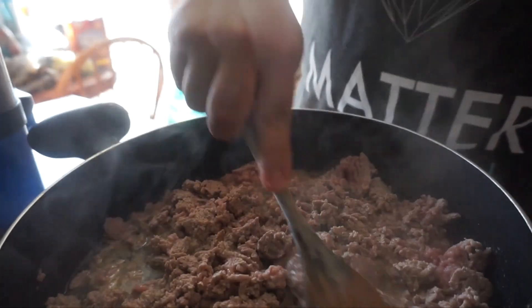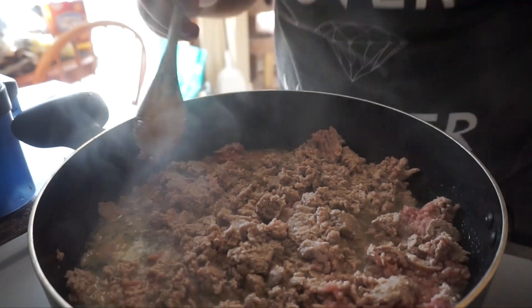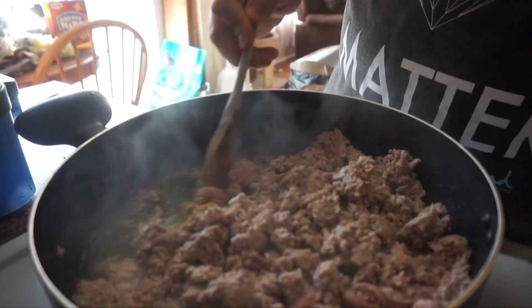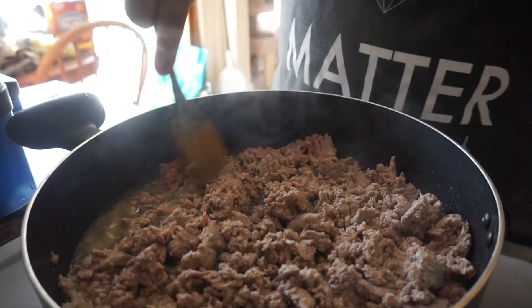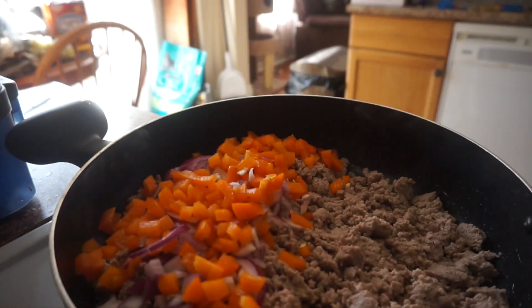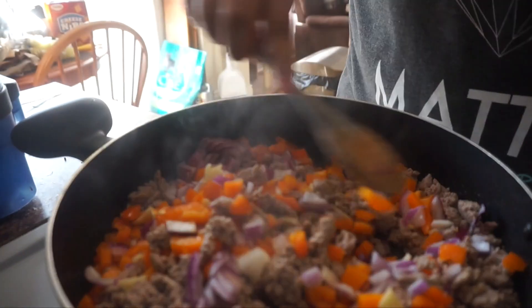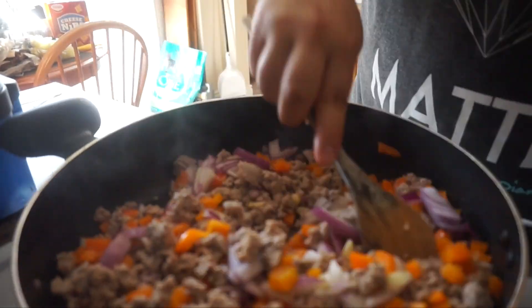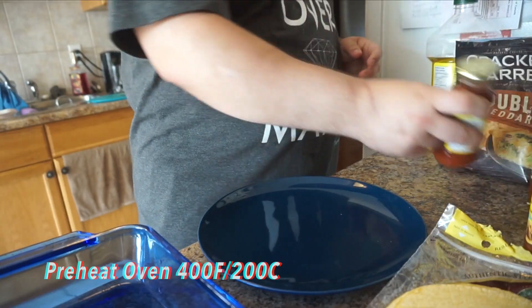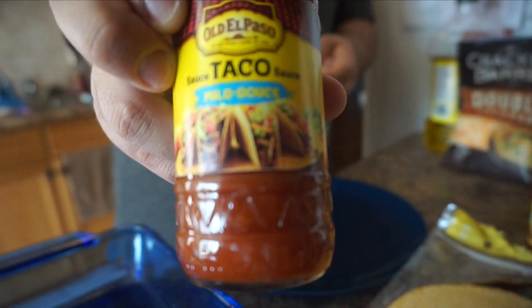Some garlic, a little bit of cumin, and some chili flakes. As you guys can see, we're going to add in the chopped peppers and mix everything together.